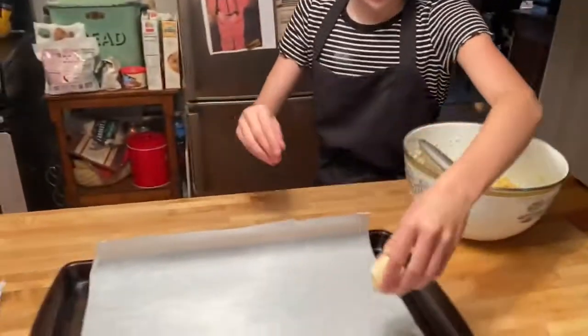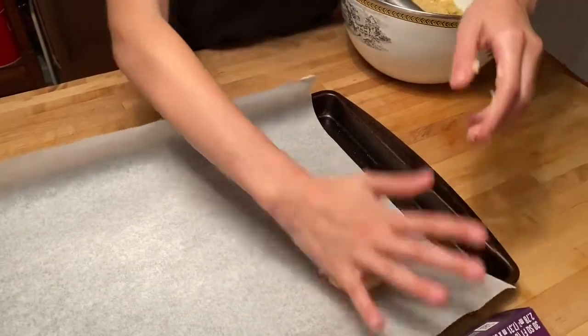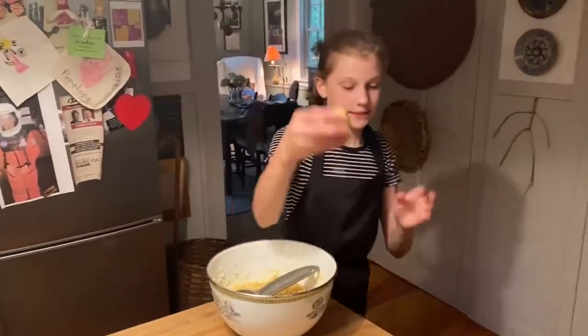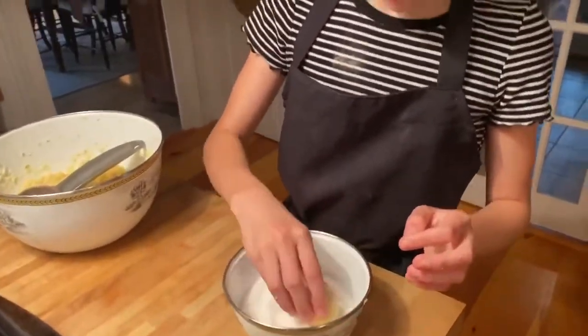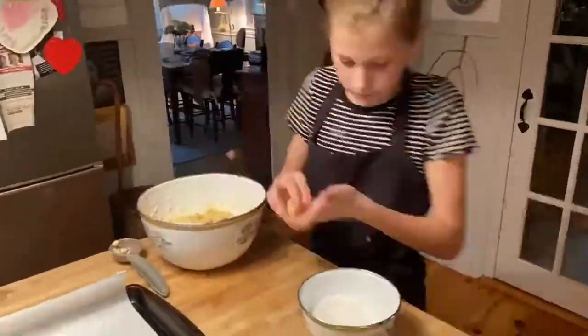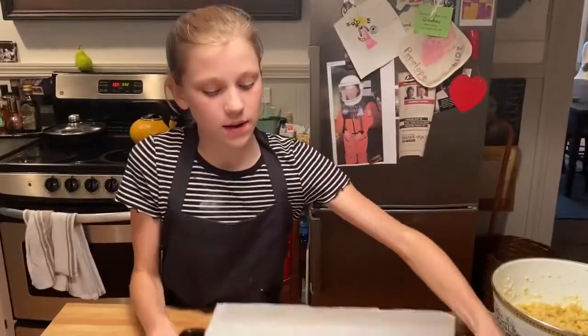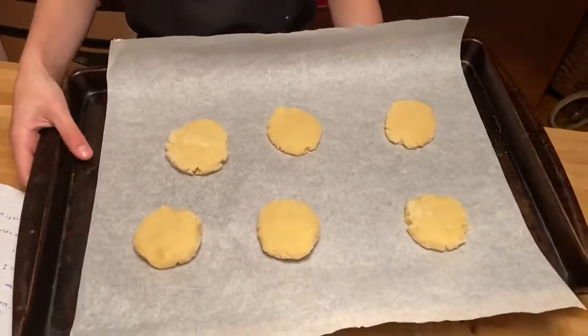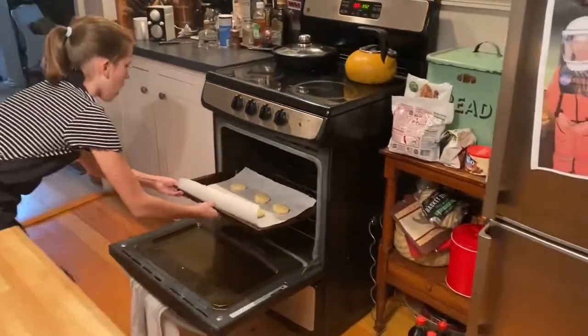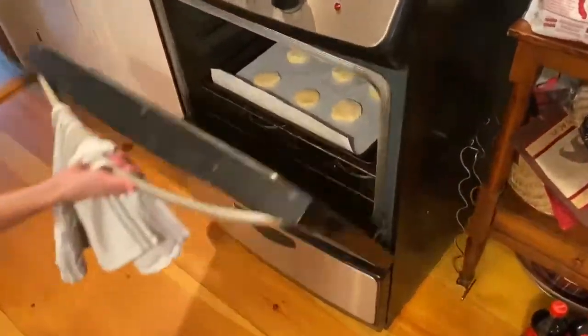Now press it down so it's still pretty thick. It doesn't matter what size pan you have — if it's a small pan you're just going to do a two by three layout. Once all six cookies are on the tray, make sure you warm up your oven to 350. Put the cookies in the oven that is preheated to 350 and leave them in for 10 minutes.